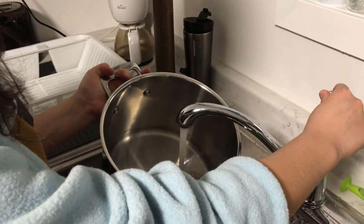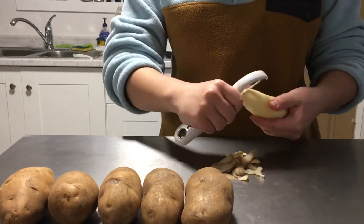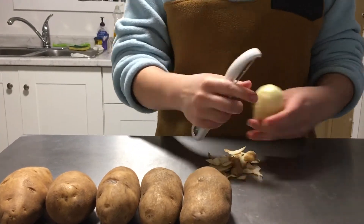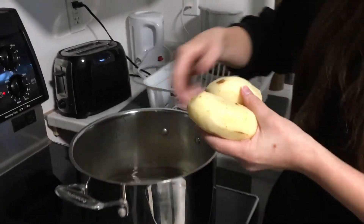Then boil some water and peel your potatoes to be used for the filling of the pierogies. Add the potatoes to boiling water and cook until they're pretty soft.